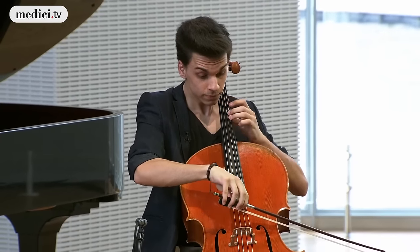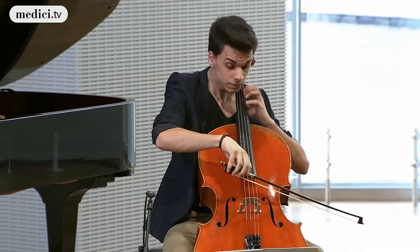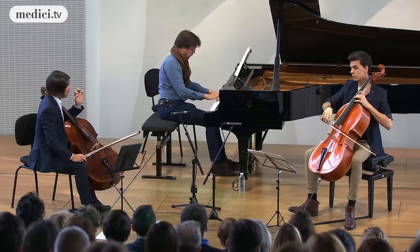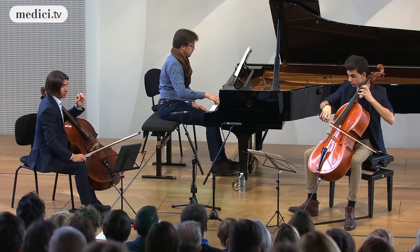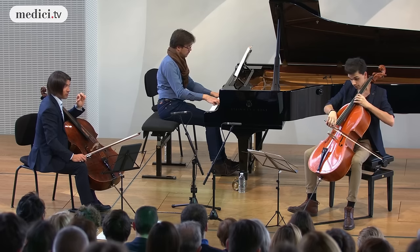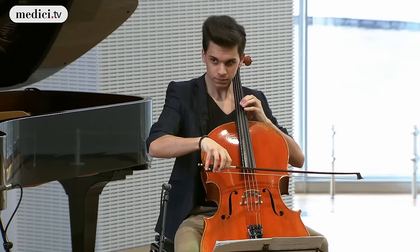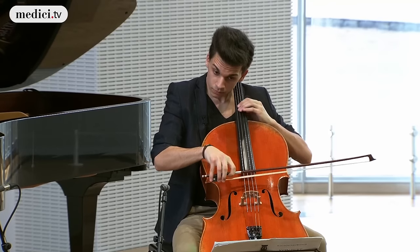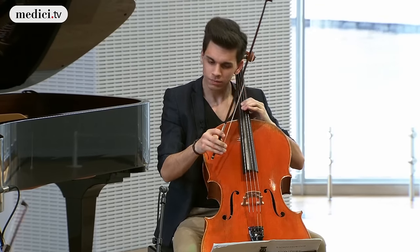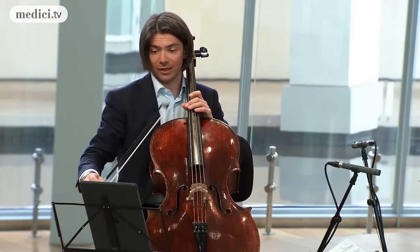Steady. Steady. As you stop, just be careful — the eighth note.